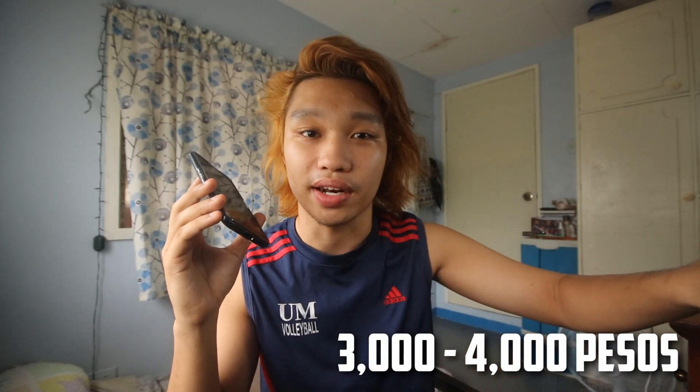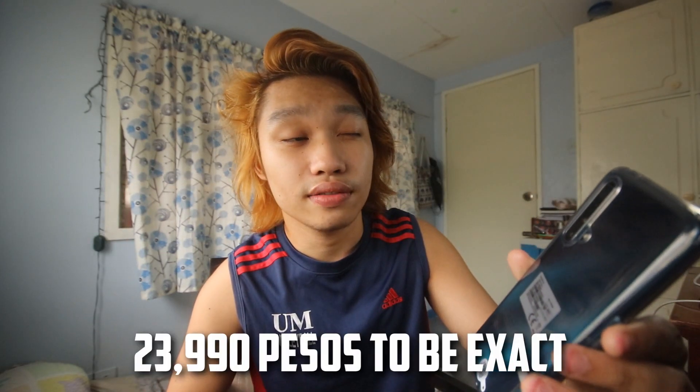You'll notice there's no headphone jack on this phone. It comes with wireless earbuds instead, though I'm not sure if they're dedicated to this phone or can pair with other models. Those wireless earbuds cost around 3,000 to 4,000 pesos separately. The phone itself costs around 24,000 pesos.